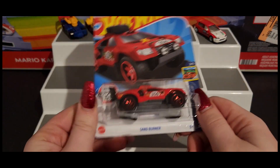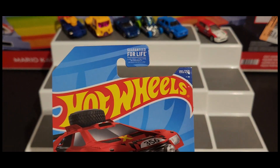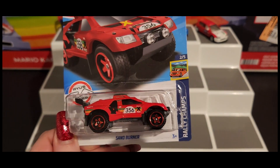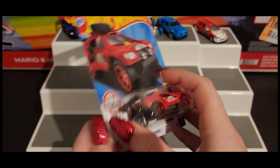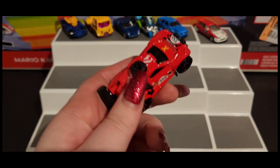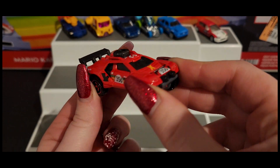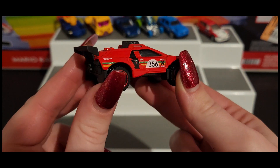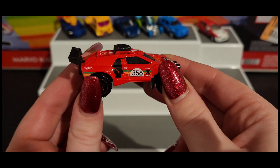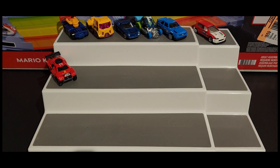Next up is Sand Burner, which is part of Ryu's Rides and is a recolor. The last one was black and the time before that was the Hot Wheels blue color, and now it's red — and I love the red. I am really all about the Sand Burner. As much as I did not like Sand Burner for the longest time, this is actually pretty awesome. I am a big fan of this one. Sand Burner coming in strong for the Q case.